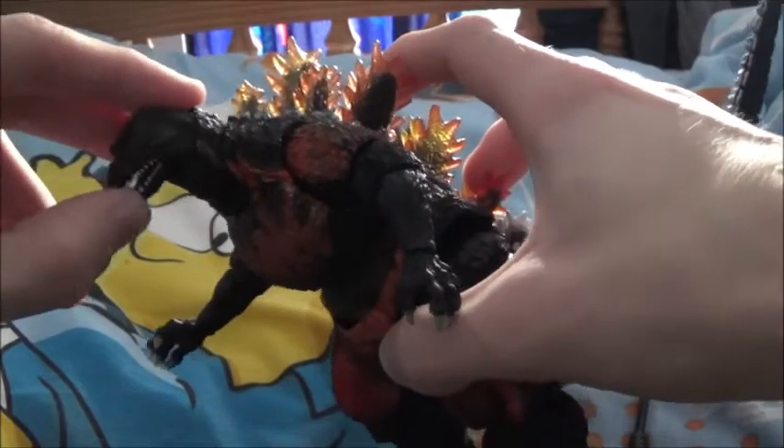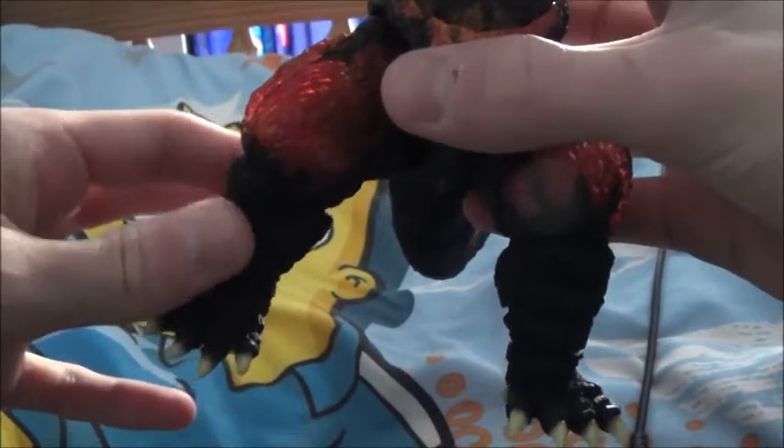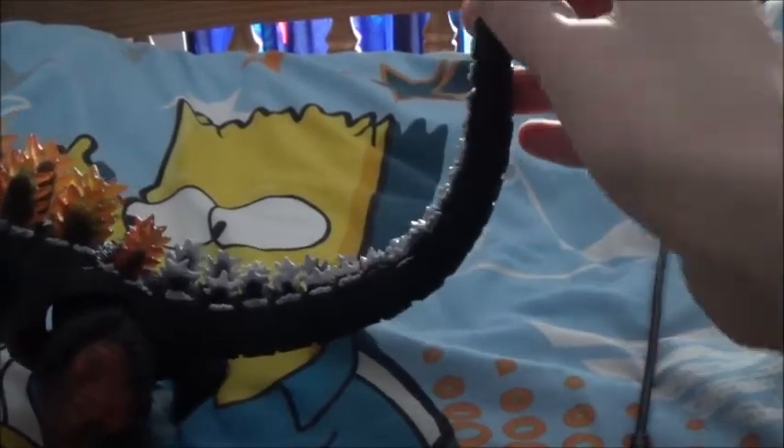You can see the jaw movement, the arm movement, the leg movement. The legs have got these little nibbly bits that are just weird, but it's good, it's really good. And the tail is just beautiful articulation — you can make it sway from side to side, go up and down, make it go all around.